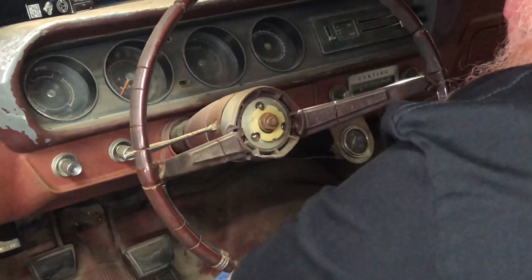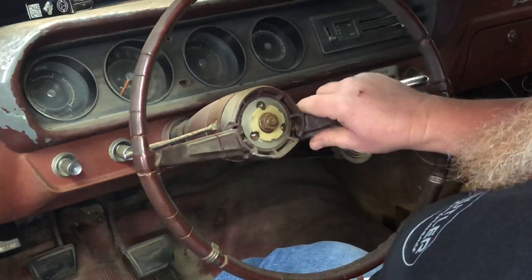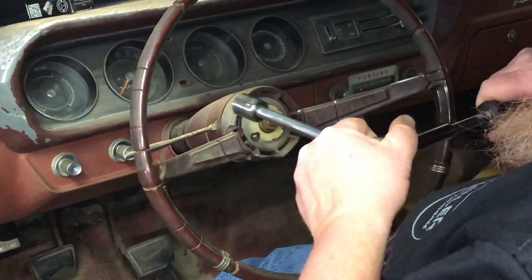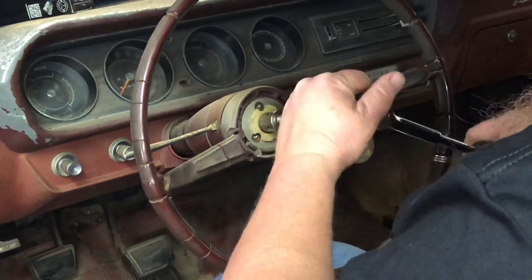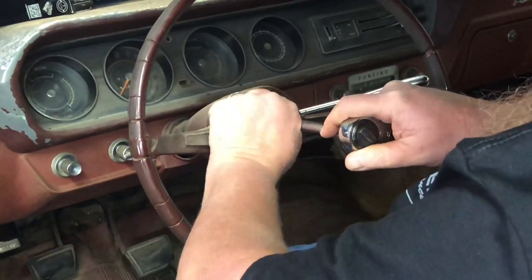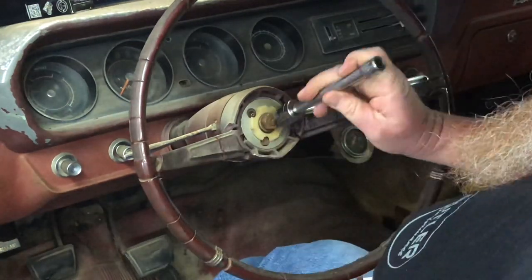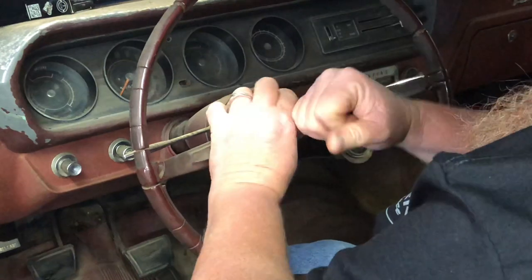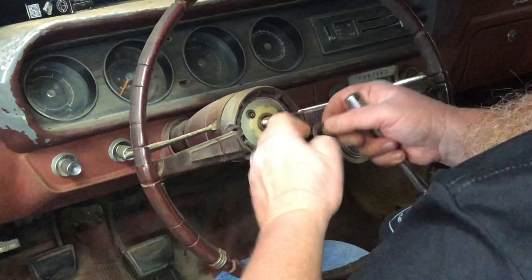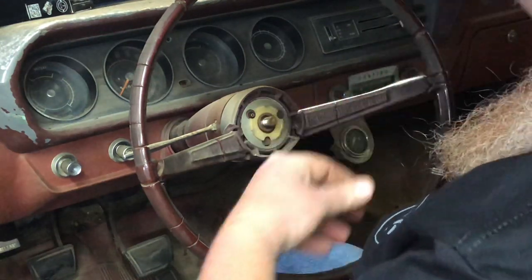Now for the fun part. As you can see, this thing's pretty broken up, cracked up. I mean, this can be recast and everything, but I'm not going to use it — I'll pass it on to somebody who might be interested. And just crack that loose, just like that. So we have the nut and the washer — we're going to retain those for later.